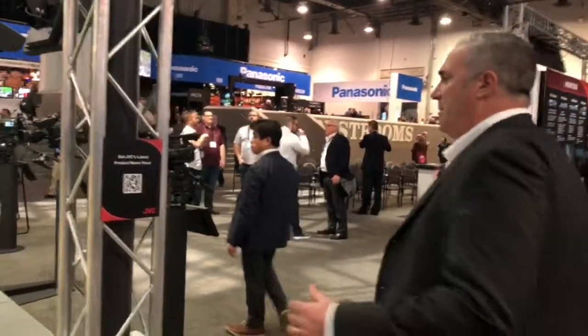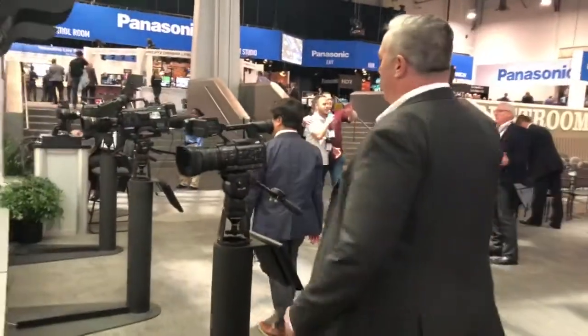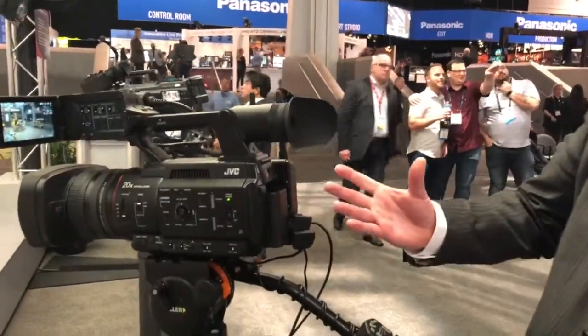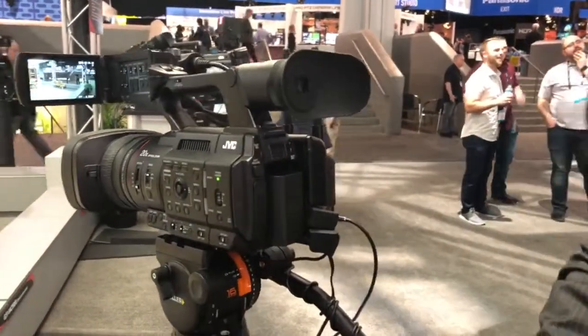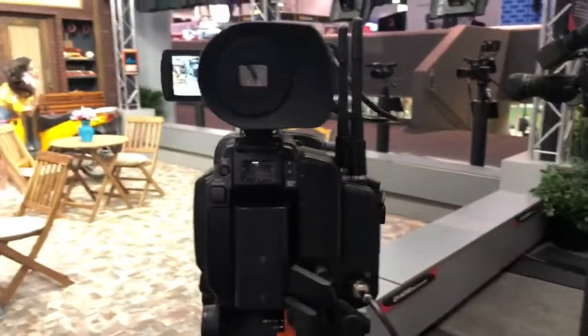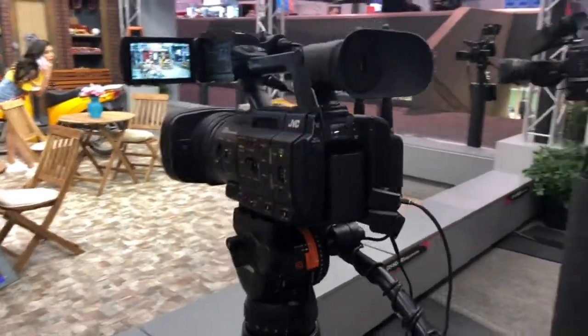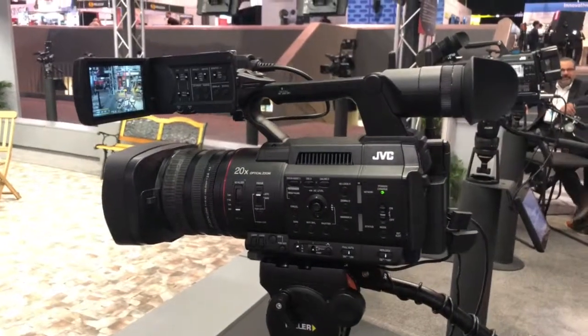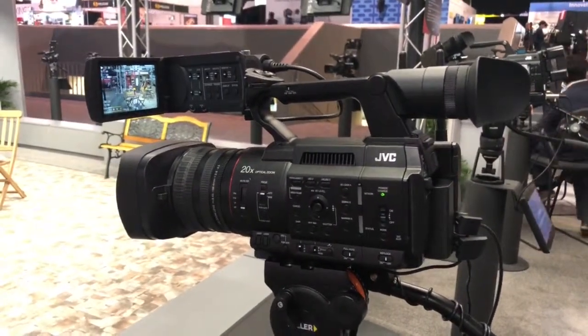Its big brother — follow me this way. The GY-HC550 is identical in terms of form factor to the camera, but it adds high-gain Wi-Fi and also has graphic overlay capability built directly into the camera. We'll do a separate video explaining what that is and how it works with one of our other products.